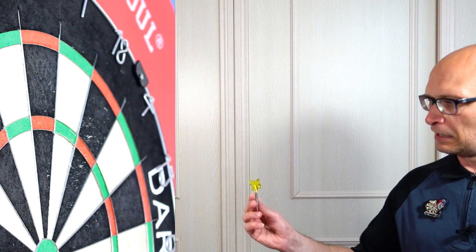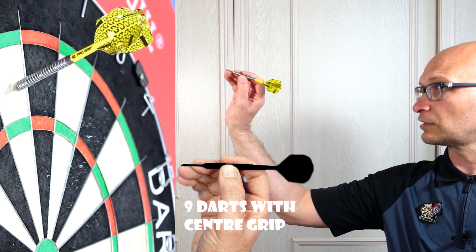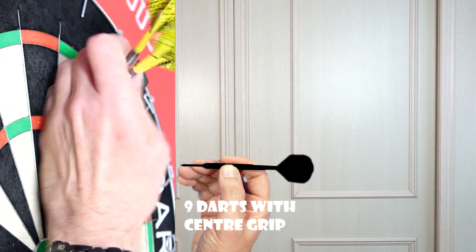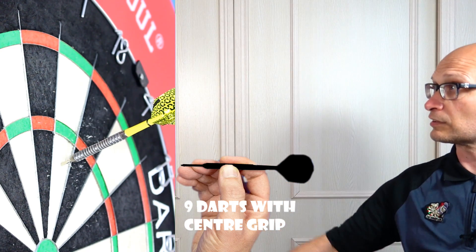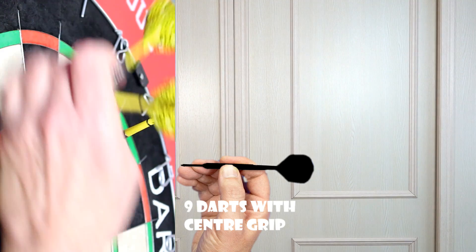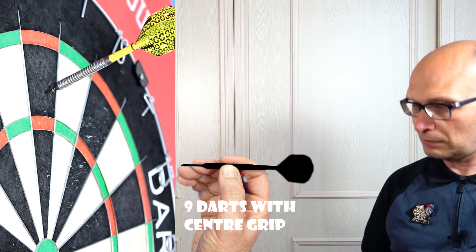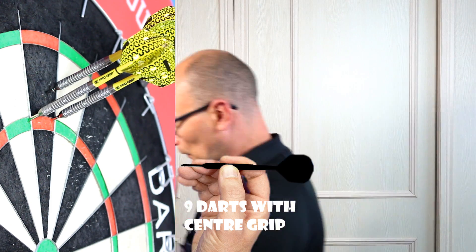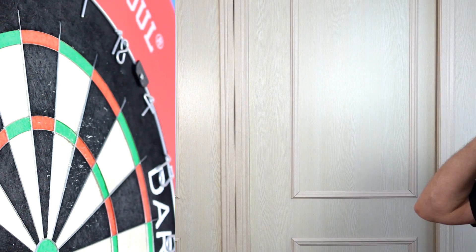I'll try it from the middle — obviously it gets thinner in the middle. I have a feeling it's a dart that's going to suit middle grippers the best. It just feels quite comfortable in the fingers and very nicely balanced in the center. Grip-wise it's not very grippy, so if you need a lot of grip it's probably not going to be enough for you, but it flies nice and smooth through the air from the middle.